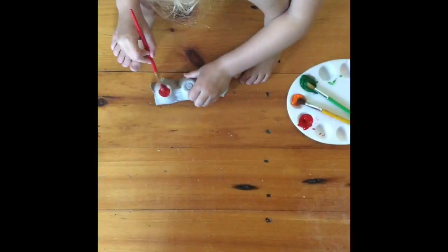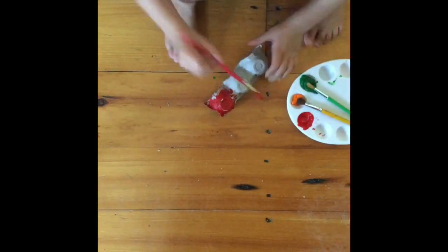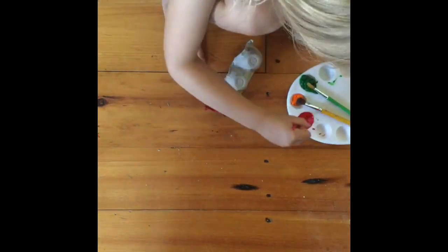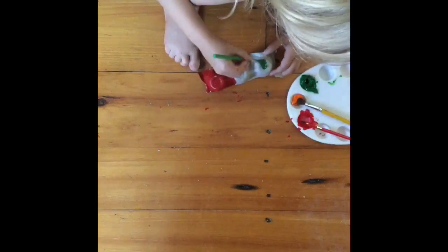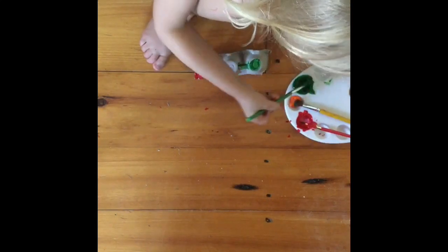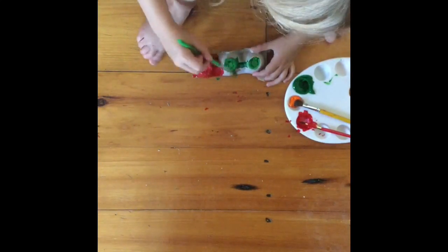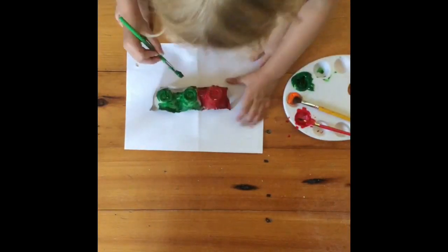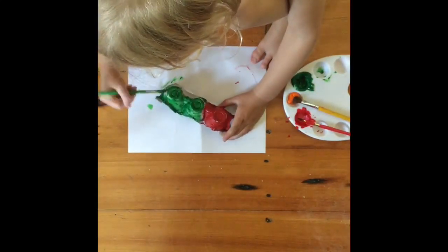Now it's time to paint and decorate your caterpillar. Here's where we realized we needed paper underneath our caterpillar to catch any drips. So that's a good reminder that you can always stop and change your plan if you need to.